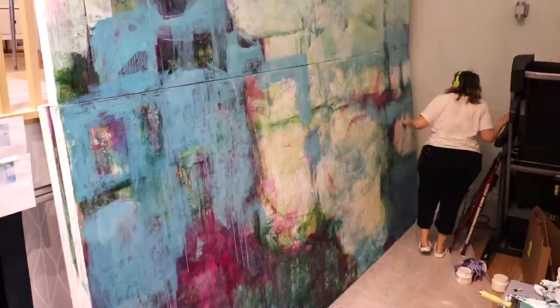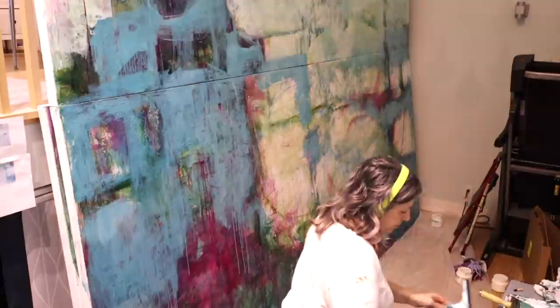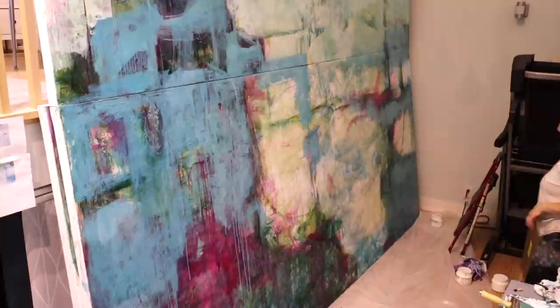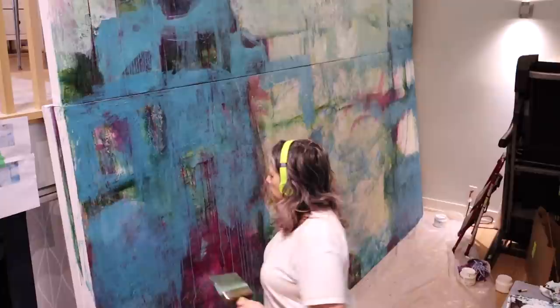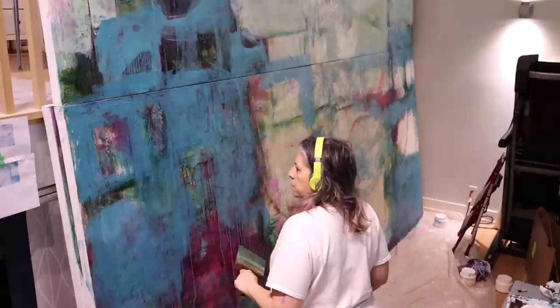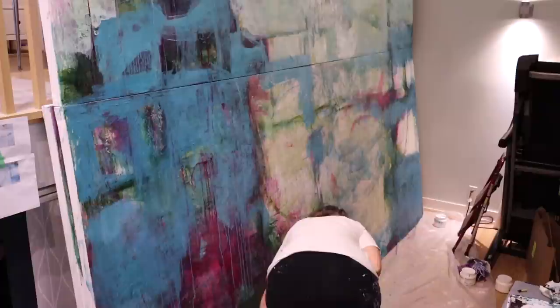The squeegee is just the right size and nice and light. It helps me spread the paint out and add little pops of texture. You'll notice a lot of movement in the canvas, but that's mainly because the other canvas is sitting on top of it at an angle — it won't be like that once it's mounted on the wall, where each canvas will be supported individually.